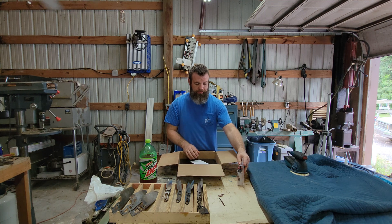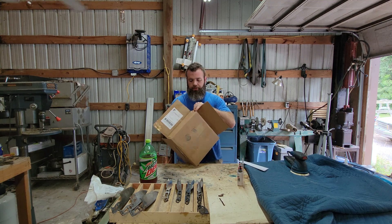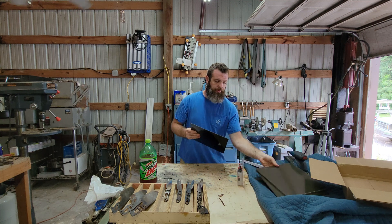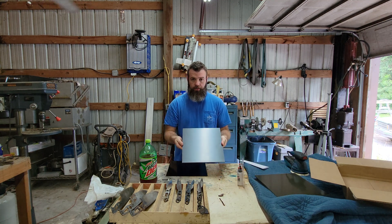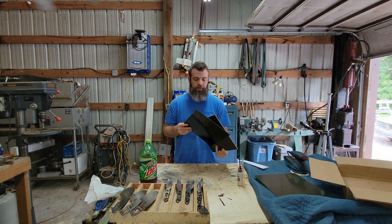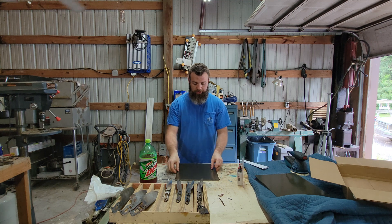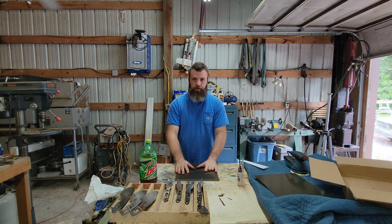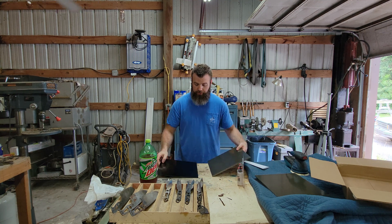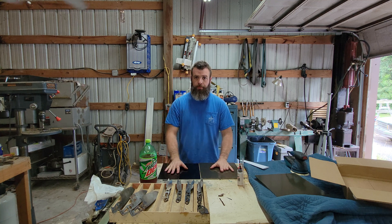We've got some quick-set epoxy and our micarta here. For these particular scales we only need one of each, but I bought an extra in case it messes up. We have a green canvas micarta and a black canvas micarta — this is going to be like a liner. Before we start machining, we're going to epoxy these two pieces together. But first we have to prep the surfaces, because as they are the epoxy isn't really going to bond. So we're going to sand them, then put the epoxy on.